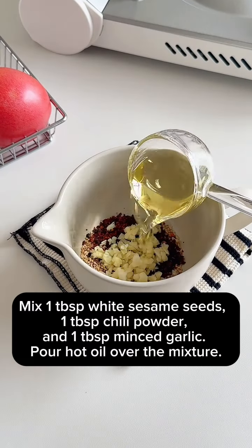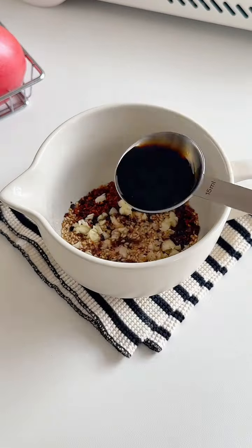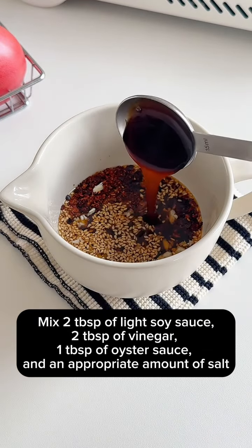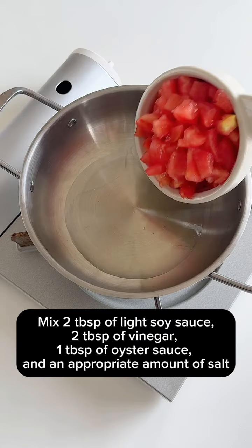Mix 1 tablespoon white sesame seeds, 1 tablespoon chili powder, and 1 tablespoon minced garlic. Pour hot oil over the mixture. Mix 2 tablespoons of light soy sauce, 2 tablespoons of vinegar, 1 tablespoon of oyster sauce, and an appropriate amount of salt.